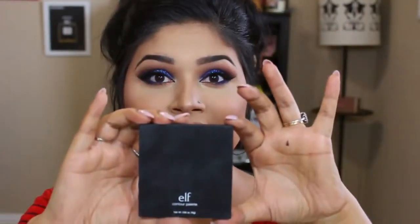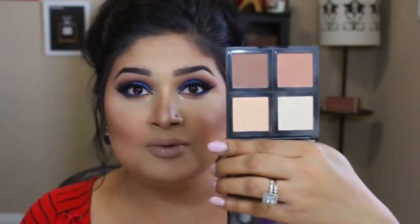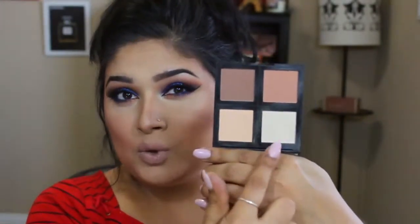Everybody knows I love the Kat Von D Shade and Light palette — I can absolutely go crazy with it. But today, believe it or not, my contour was done with my new ELF contour palette that I did a review on. I know I mentioned before that the highlighter felt very chalky, but I'll update you — I've actually ended up liking it more now.